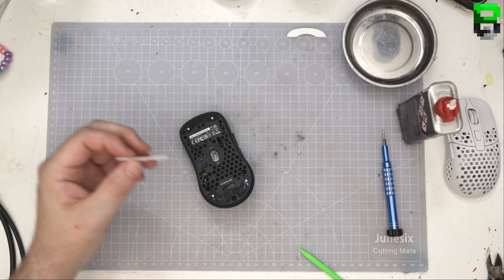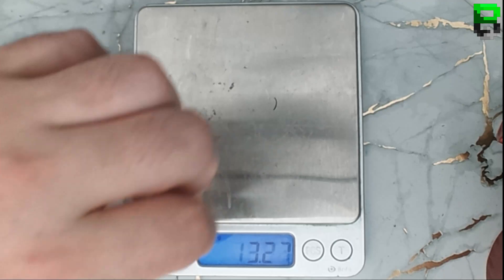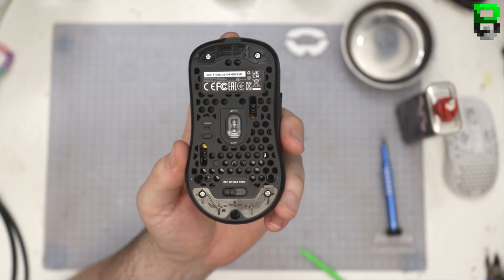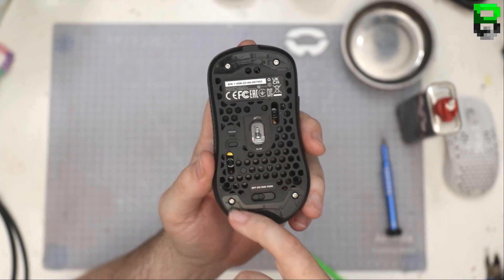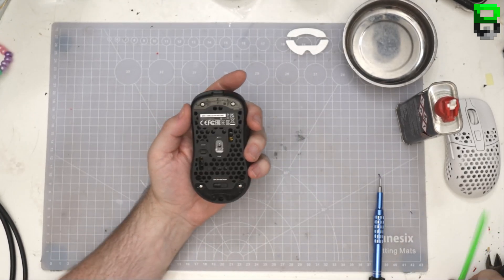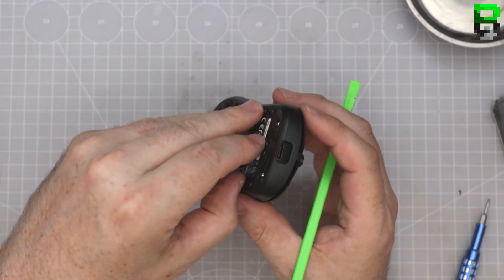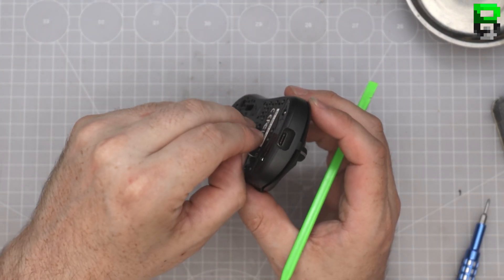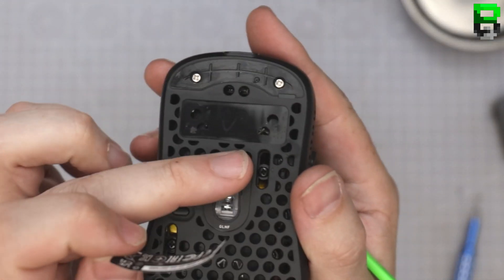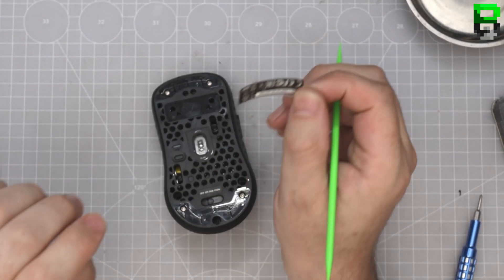They've dropped some nice skates on this though. We're definitely going to get some weight reduction. You've got one screw, one screw, one screw, one screw, one screw — all in the middle — under the skates. You've got another three for the rear panel, and then two more skates for the weight. Let's take the labels off first and see if they've weight reduced underneath — I reckon they have. Kind of — they have done it because of the scroll wheels, so they've left a bit of reinforcement, which I kind of agree with.